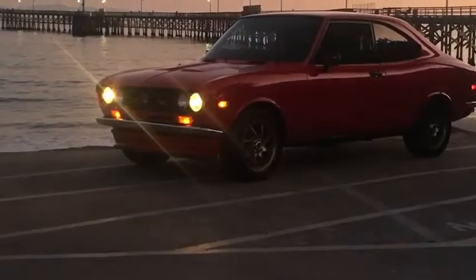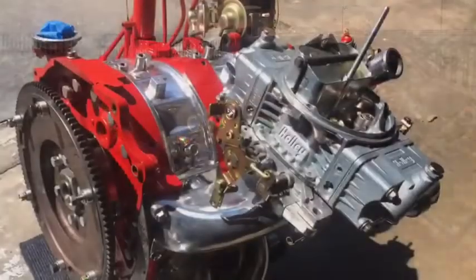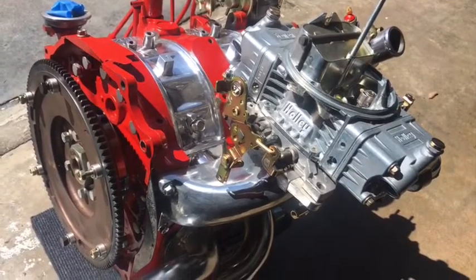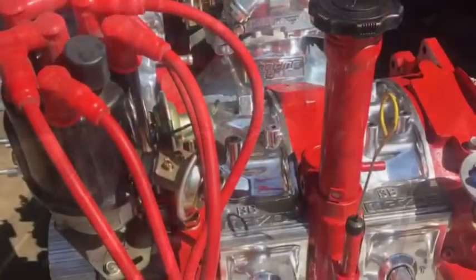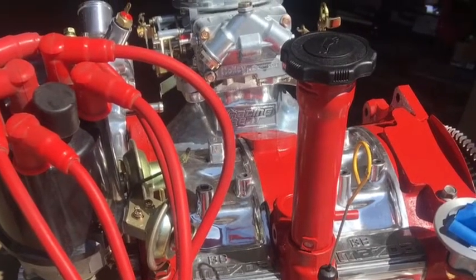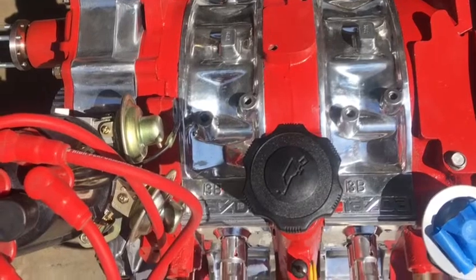This video is dedicated to all the rotary engine enthusiasts across the world. In this video we are going to be removing a 12A rotary engine from my 72 RX2, and then we are going to proceed to install a high-performance built-from-scratch 13B engine and five-speed RX7 transmission.